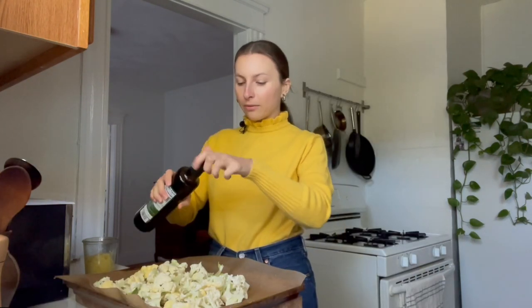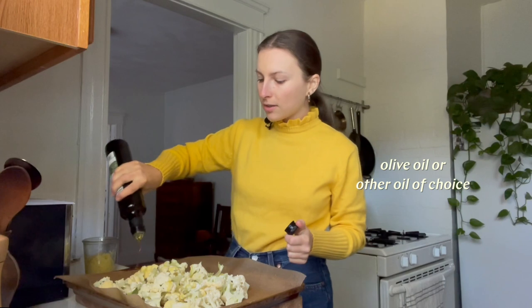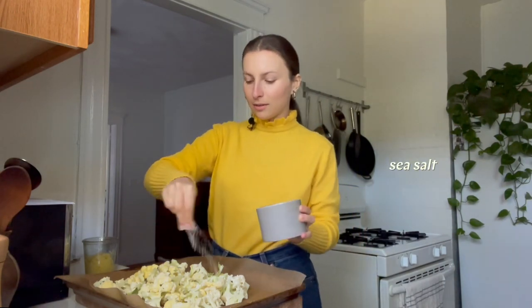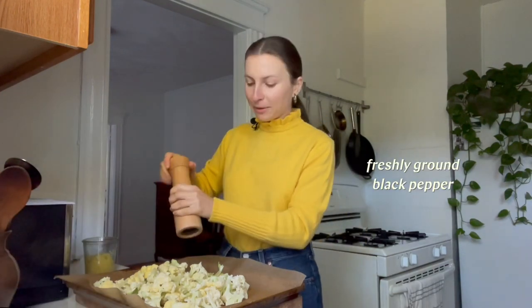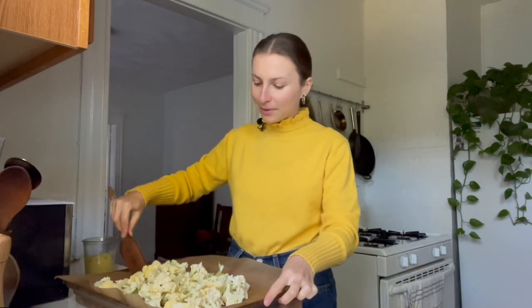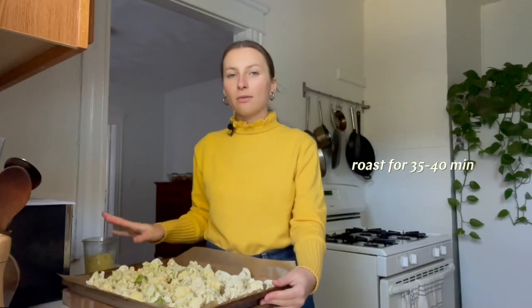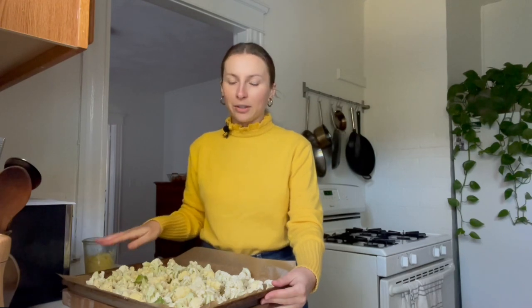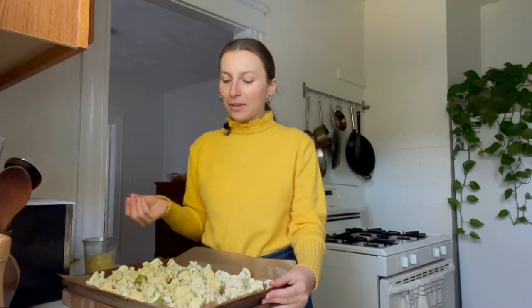Now I'm going to drizzle my cauliflower with some olive oil — you can use a different cooking oil if you prefer, like avocado oil — some salt, and some black pepper, and mix it all up. I'm going to put this in the oven and roast for about 35 to 40 minutes. We want the cauliflower to be super cooked through and caramelized. I get really sad when cauliflower is served half raw in restaurants, because caramelized cauliflower is so delicious and half-cooked cauliflower is not half as good.